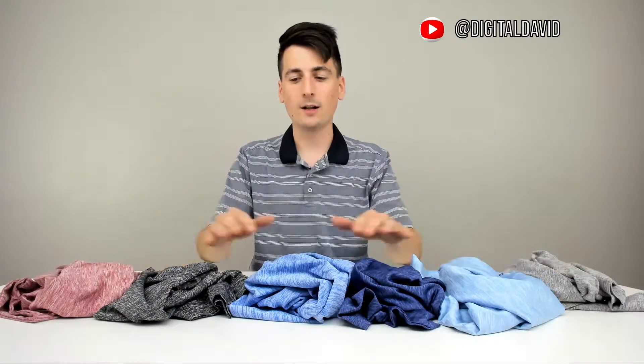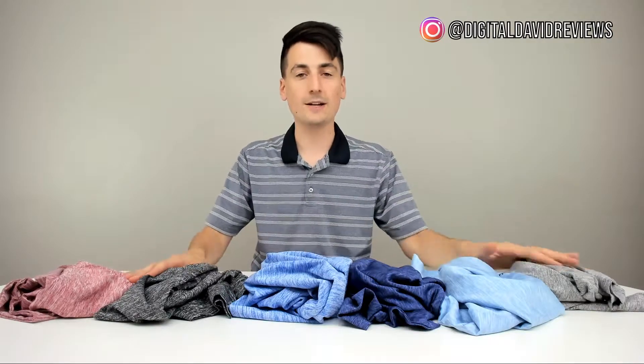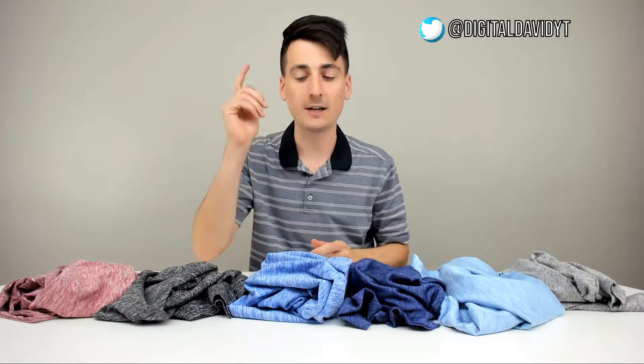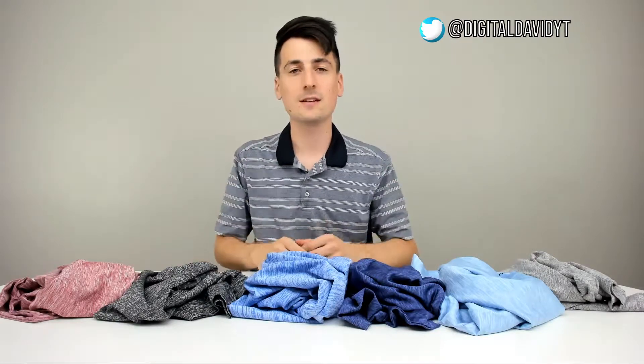Overall, I'm definitely impressed with the Bare Bottom Core Tee product lineup. All the colors are spectacular. Be sure to use that link in the video description below for shopping and browsing, and check out their story to see the really cool things they're doing that are possible because people like you purchase their products.